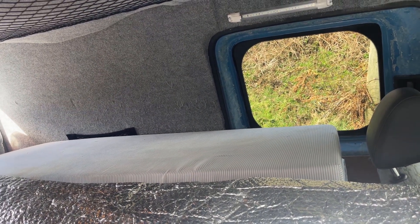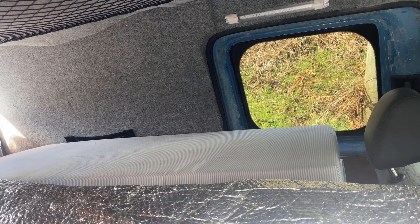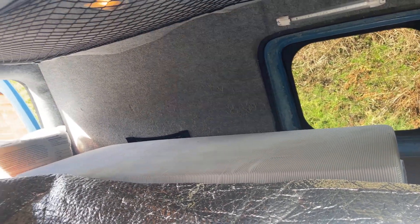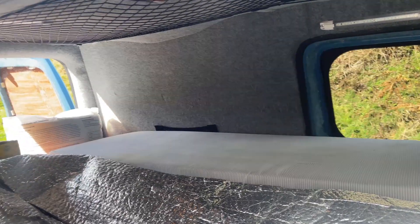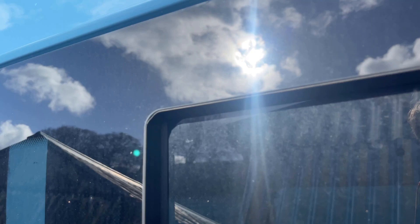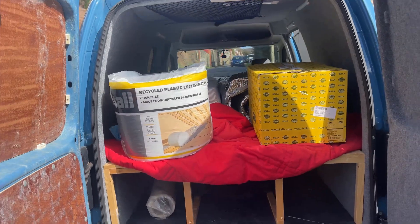As you guys know I bumped the van and I want to get it re-sprayed — it needs a respray soon because the primer on the inside is starting to rust from the rain. If I don't get it done soon I'm going to need a new bonnet. But that's another story. We're making some progress, even if it is little.